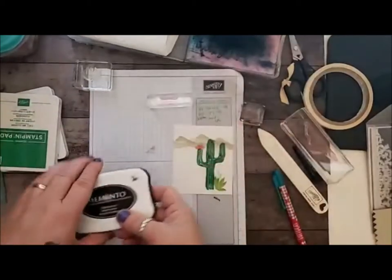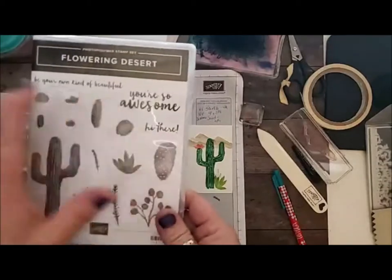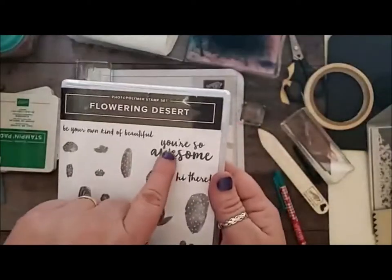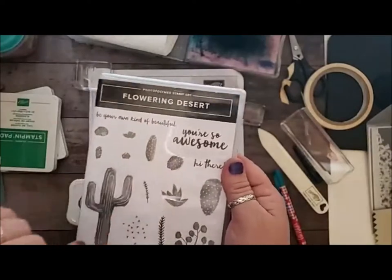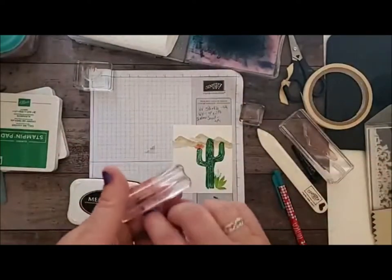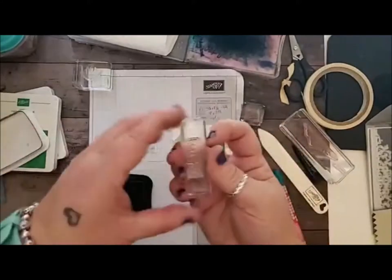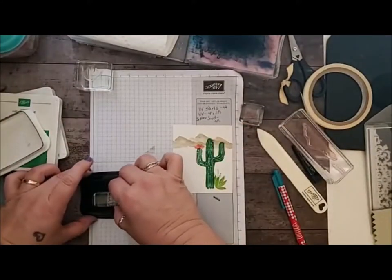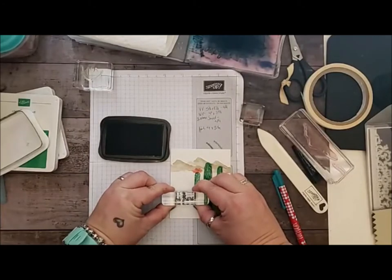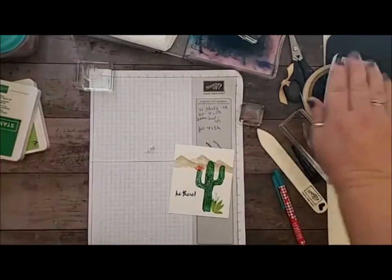And then I am going to use some Memento, because I'm going to put the sentiment right here. For the sentiment I'm going to use the 'Hi There.' It's from the same stamp set, and this set has gorgeous sentiments — like 'You are so awesome' and 'Be your own kind of beautiful.' They look so lovely on stamped images. But I am going to put 'Hi There' in the Memento Tuxedo Black and just put it right there.